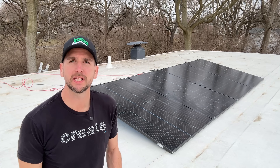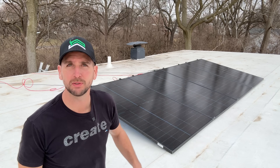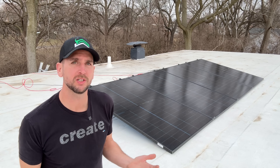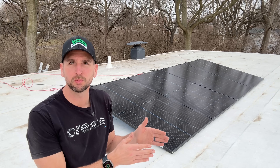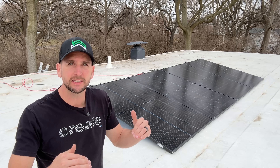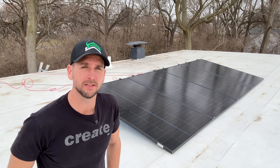Hey guys, it's Scott with Everyday Solar. Today I want to test out some bifacial panels here on this flat white membrane roof. I've been wanting to get panels up here for some time, but a big question I had was: are bifacials actually worth it? Is there much to gain by harvesting sun reflecting off that white membrane roof through the backside of the bifacial panels?